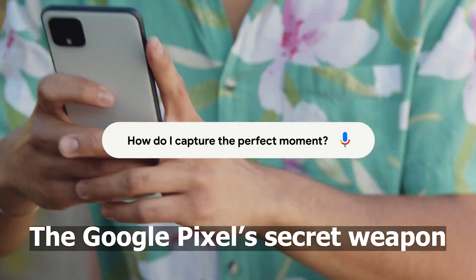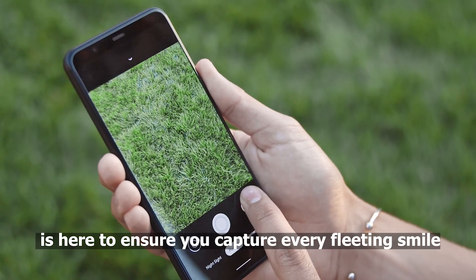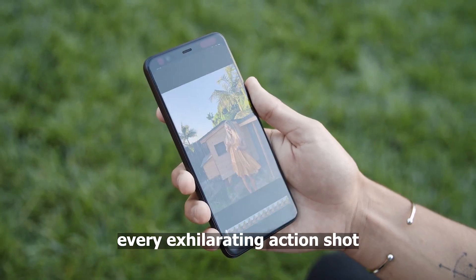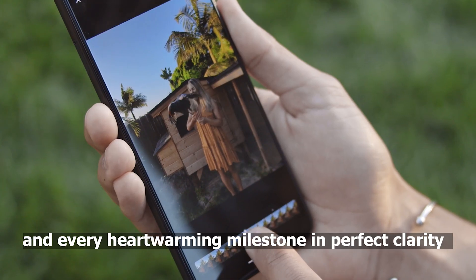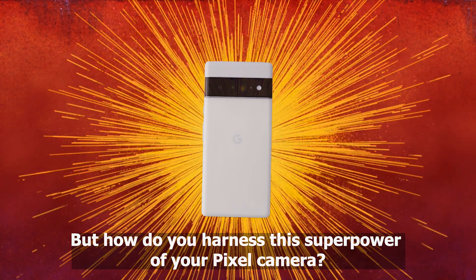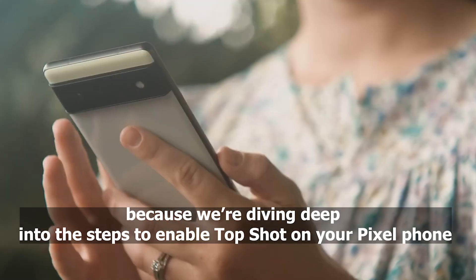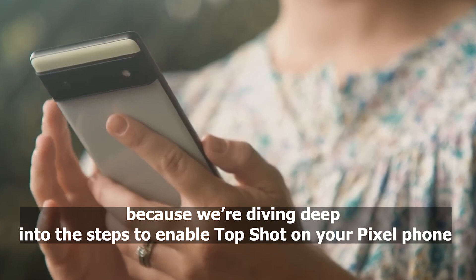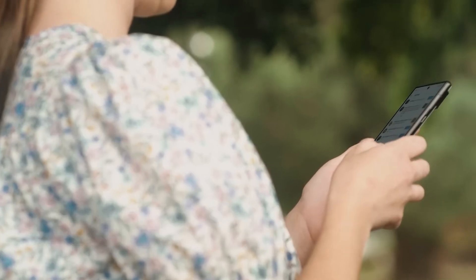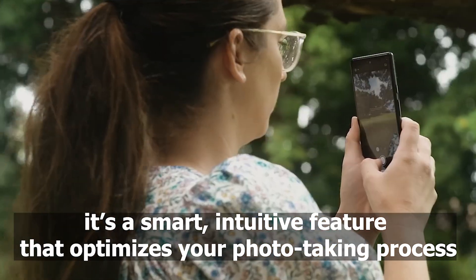Say goodbye to the frustration of blurry family photos and blinked birthday moments. The Google Pixel's secret weapon, Top Shot, is here to ensure you capture every fleeting smile, every exhilarating action shot, and every heartwarming milestone in perfect clarity. But how do you harness this superpower of your Pixel camera? Buckle up, photo enthusiasts, because we're diving deep into the steps to enable Top Shot on your Pixel phone. Top Shot is not just a gimmick — it's a smart, intuitive feature that optimizes your photo-taking process.